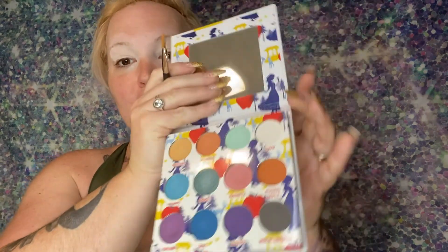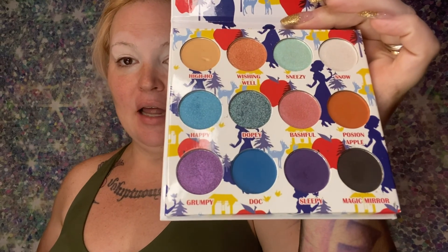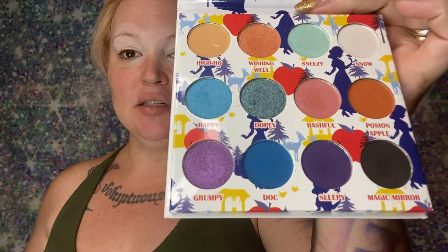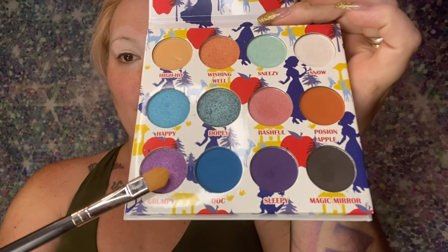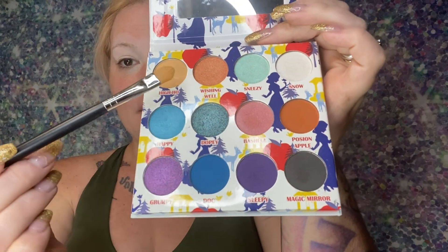So of course, on the palette you have a lot of colors to choose from. For me, I'm thinking about doing something in the purple area, so maybe doing these two purples and a little bit of cream or a little bit of white. So let's see what we do.